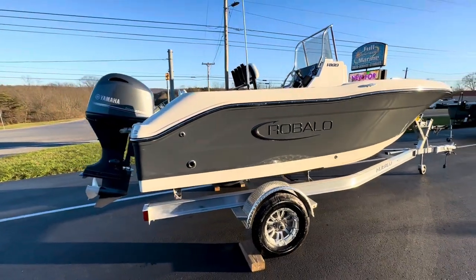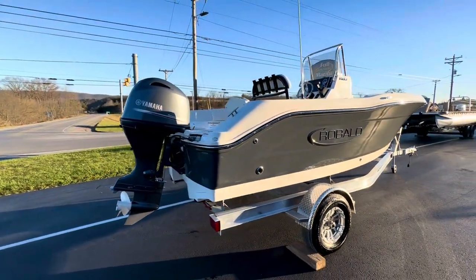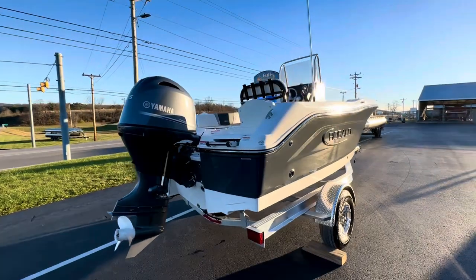Black powder-coated leaning post. Let's hop inside and check this boat out.